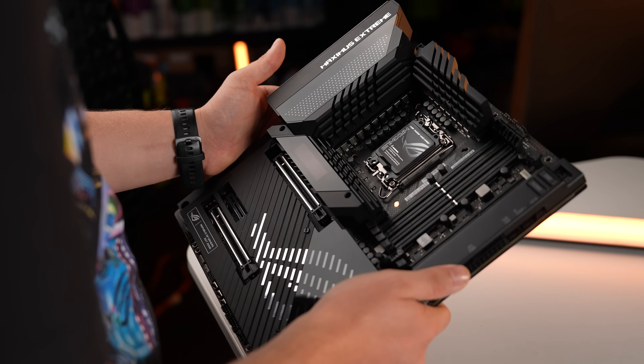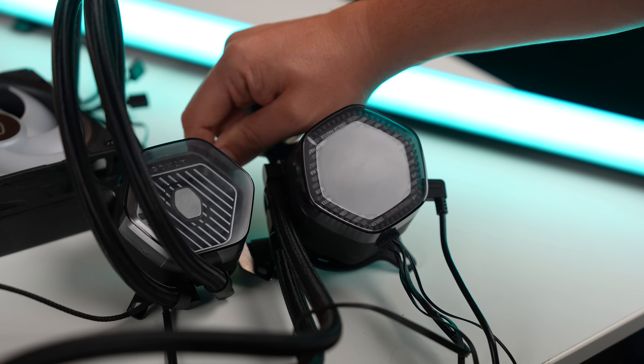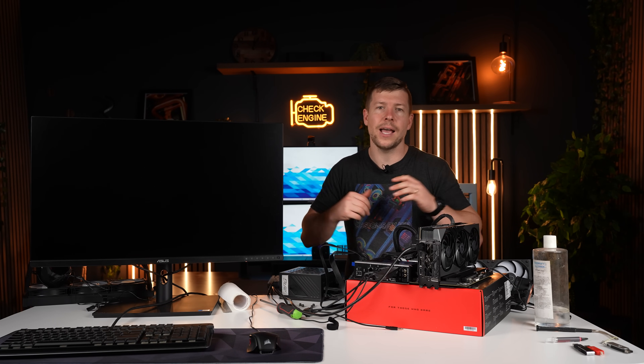Luckily, we actually had the Z890 Hero on hand as well. Sorry if I look sweaty or have grass all over me — I just finished my lawn. We put the system together and had some very interesting results between the two 360mm coolers but also the CPU itself. Now, you guys recall earlier in the video where I said Intel should have delayed their launch — well, I encountered exactly why they should have delayed it.